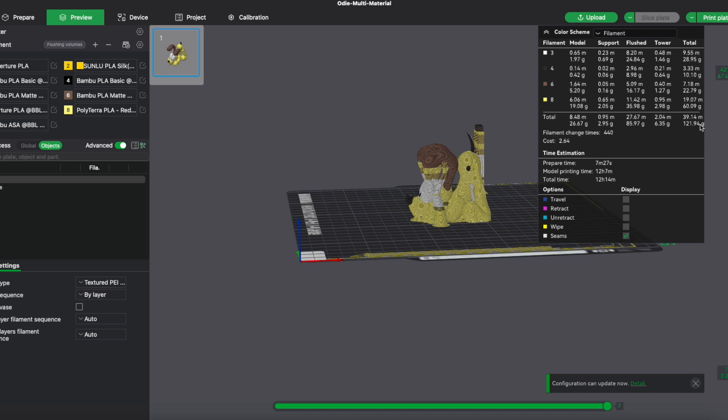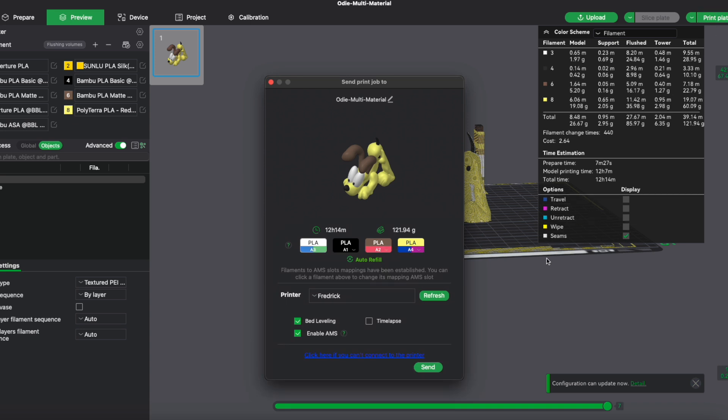Let's say I were to print this dog. It would have 85 grams in wasted material just from changing colors. The model itself is 27 grams, and in total it's 120 grams including supports. The cost would be $2.64 and 12 hours and 14 minutes to make.